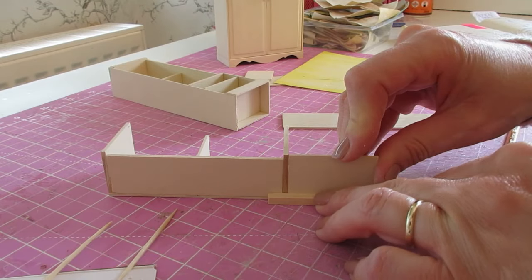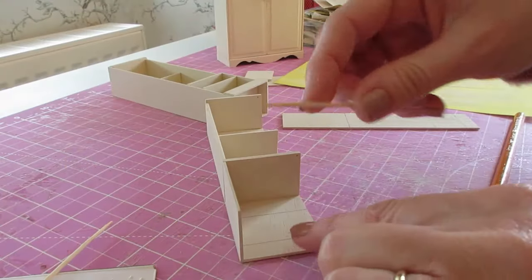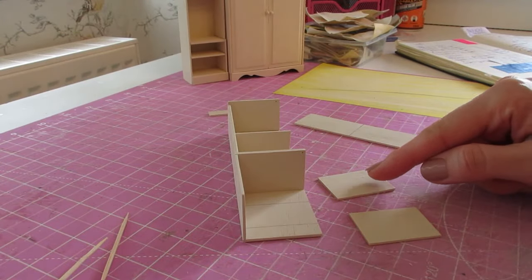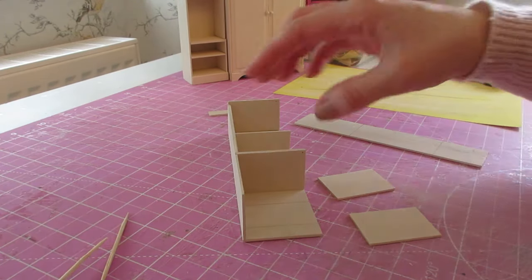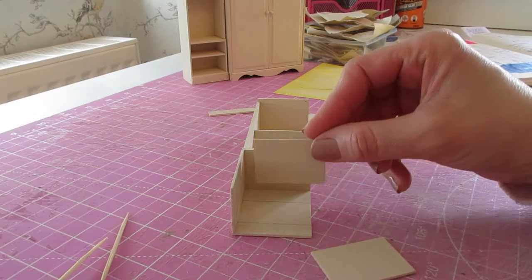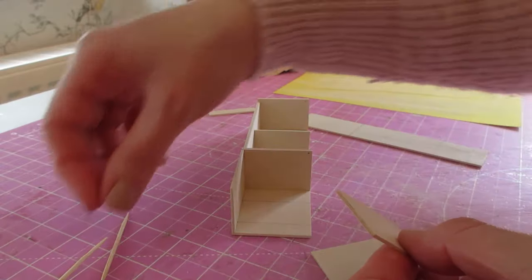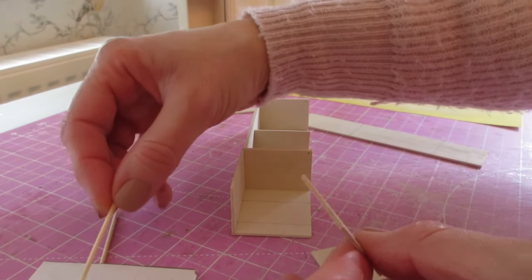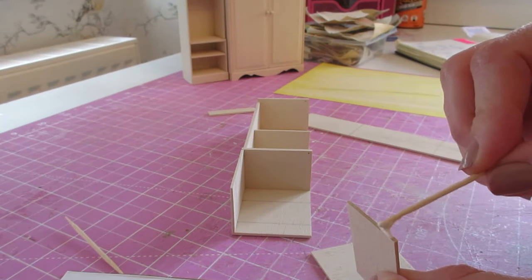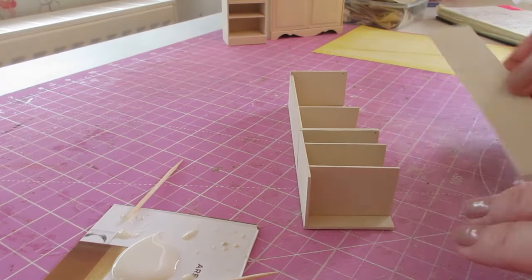Remove your excess glue. We're now going to attach the shelf and the bottom, and both of these will sit just below those pencil lines. First check that your sizing is correct and make any adjustments you need, then glue those into place. We're now ready to attach the remaining side.